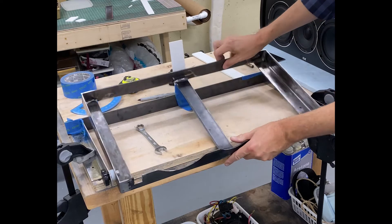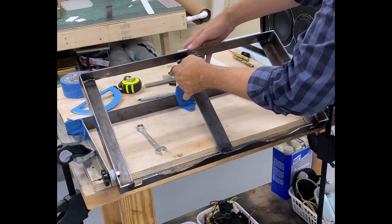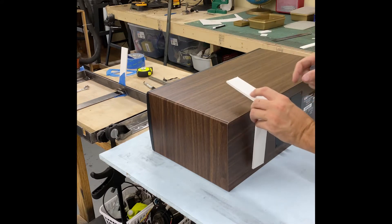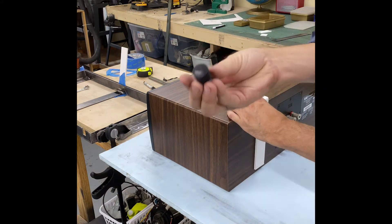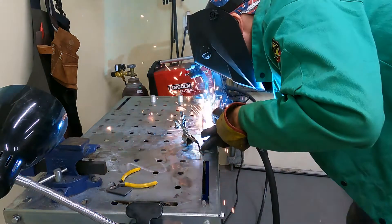Here I am mocking up the additional design features out of foam core. The client was concerned about making the mount earthquake proof as he lives in California. I sent this video to the client and got his approval before moving forward. Once I got his blessing I made the final pieces.